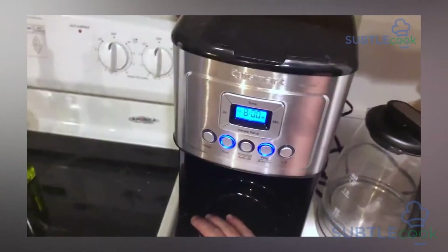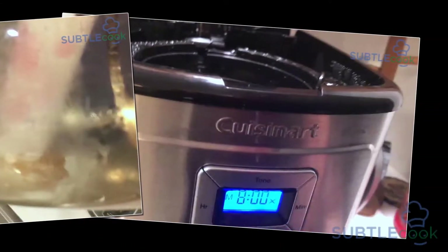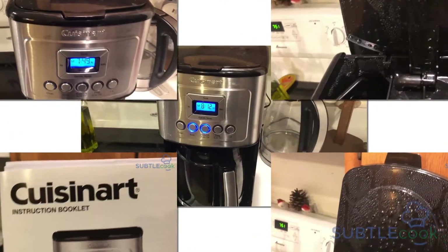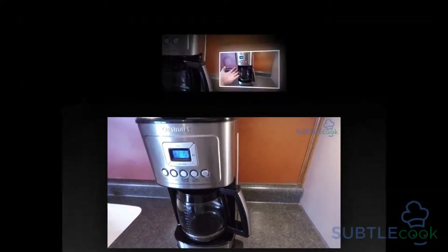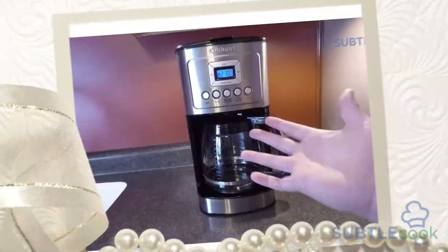Clean button: You have to use this button to decalcify the coffee maker when a red indicator appears. Don't ignore this red indicator as it may hamper the quality and taste of your coffee. Brew/off and auto off button: This button is used to turn the coffee maker on and off. You can use the auto off feature to set the time you want your coffee maker to shut off after the brew cycle is finished. Bold flavor strength button: This is one of the new buttons on the control panel as it helps you to select the coffee flavor. You can choose bold or regular coffee flavor. When you select bold coffee flavor, a blue light appears.